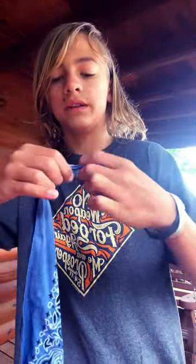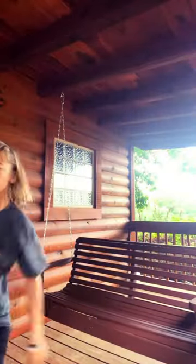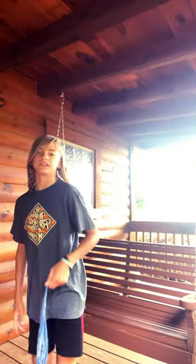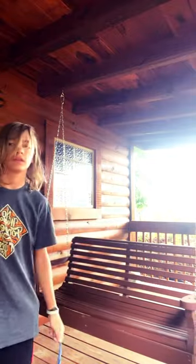Then wrap it around your middle finger so it's in between these two and pass it over like this — ow, I just hit my toe. You can also use it to scare people like this, or you can pop some people with it and it's gonna hurt.